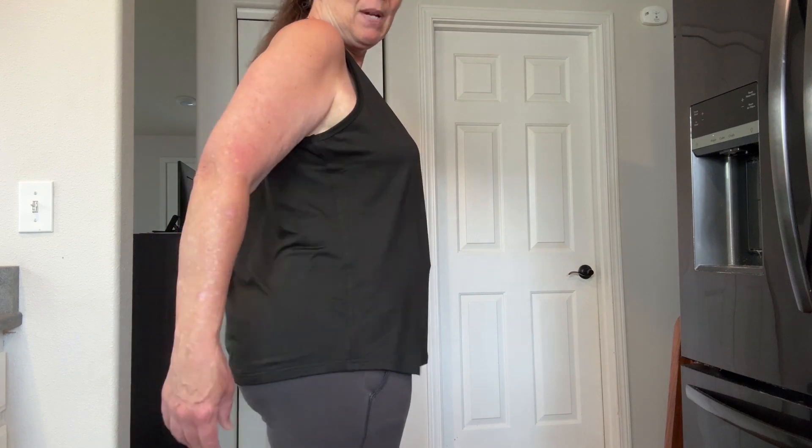It's so easy to take care of. The cut is beautiful — I am so tickled with it. It has a nice curved hem and it's just a really, really comfortable top.